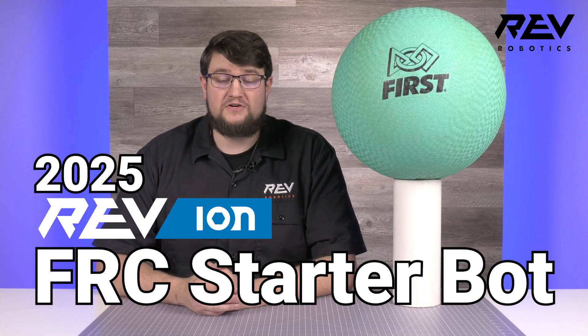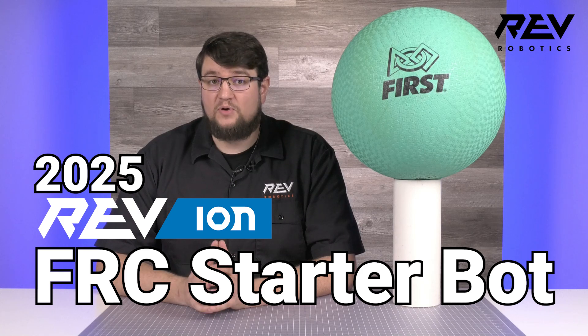Hey everyone, this is Brad from Rev Robotics, and we're thrilled to introduce the 2025 Rev Ion FRC Starter Bot. Our Starter Bot program is part of our ongoing effort here at Rev to develop a robot that can tackle the unique challenges each year's game presents. We make the CAD files and plans available for you to use as always, but the goal of Starter Bot isn't to replace the creative process of finding your own solutions, but rather to serve as a resource and jump start that helps speed up your season and supports your success on the field.